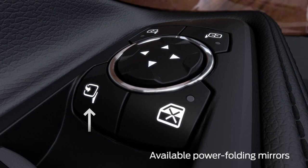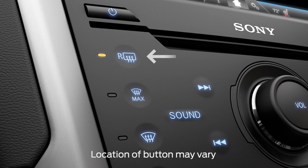Using your heated mirrors is simple. When you turn on your rear defrost, your heated mirrors will turn on too.